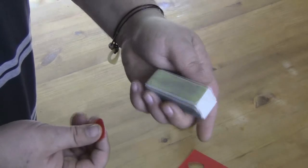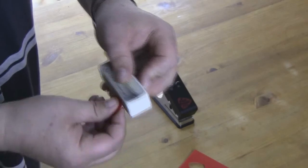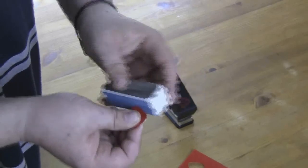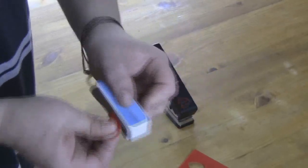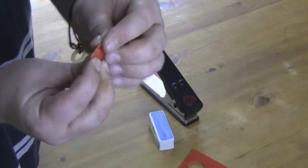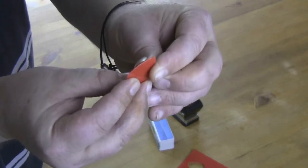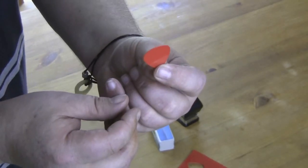So obviously you start with number one, just go around the edges, then you go on to number two which smooths out even more, then number three, and finally number four. It just makes the edge of the pick nice and smooth, like you would get from picks that you buy.